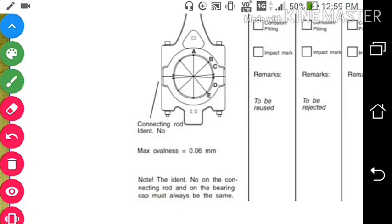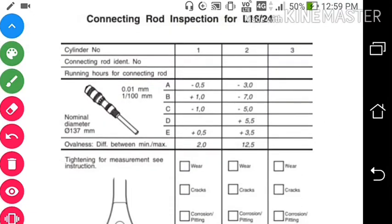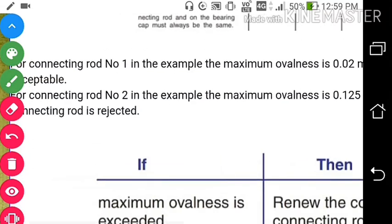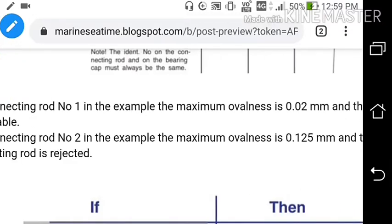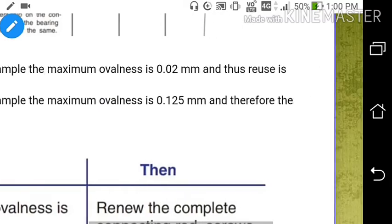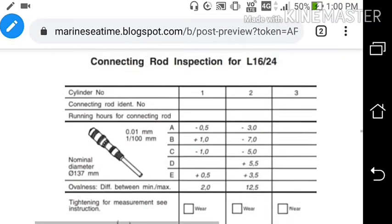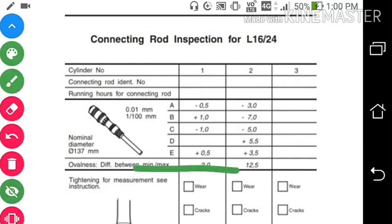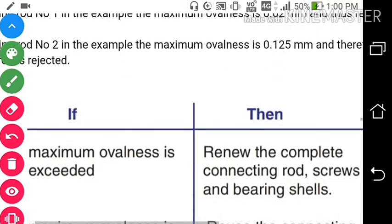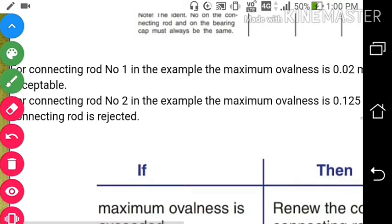If maximum ovalness is exceeded above 0.06 mm, we have to change it. For connecting rod 1 in the example, the maximum ovalness is 0.02 mm and reuse is acceptable. For connecting rod 2, the maximum ovalness is 0.125 mm, which is more than 0.06 mm, so the connecting rod is rejected.